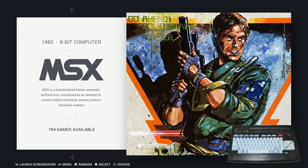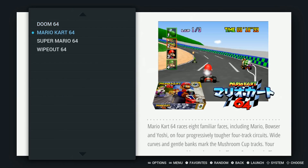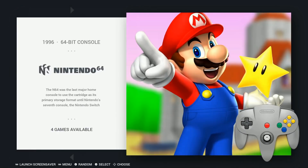MSX: 764. Nintendo 64: only 4 — Doom, Mario Kart, Super Mario, and Wipeout. Very specific.